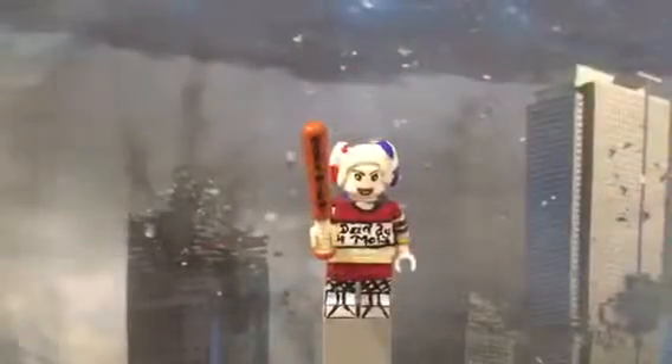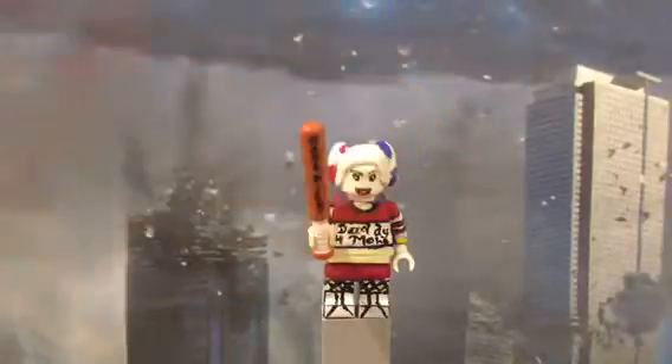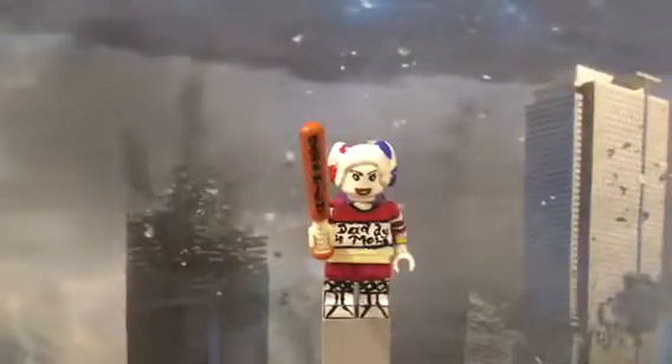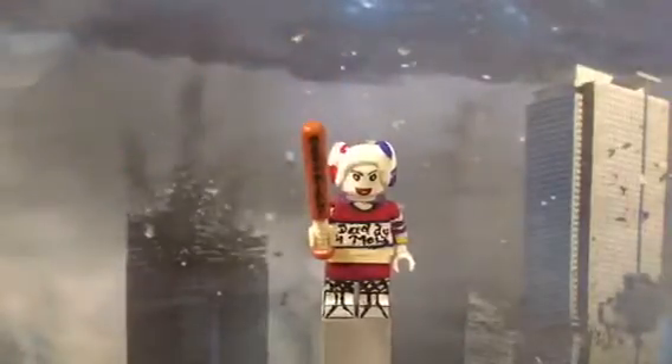Okay guys, so starting off with Harley Quinn. I am so, so happy with this figure, to be honest, because I did not expect it to turn out this well, especially the face. I thought I did pretty good with the face because the first try the face was actually pretty ugly — it looked like she was some kind of freak, even worse than my Quicksilver face, and my Quicksilver face was really ugly.